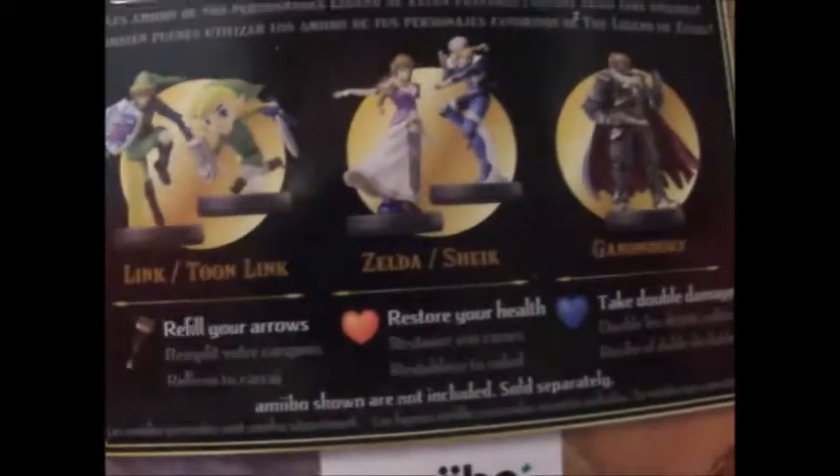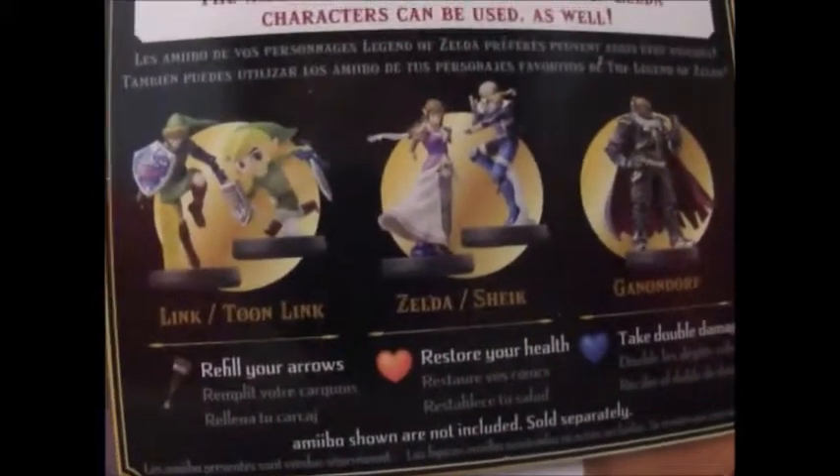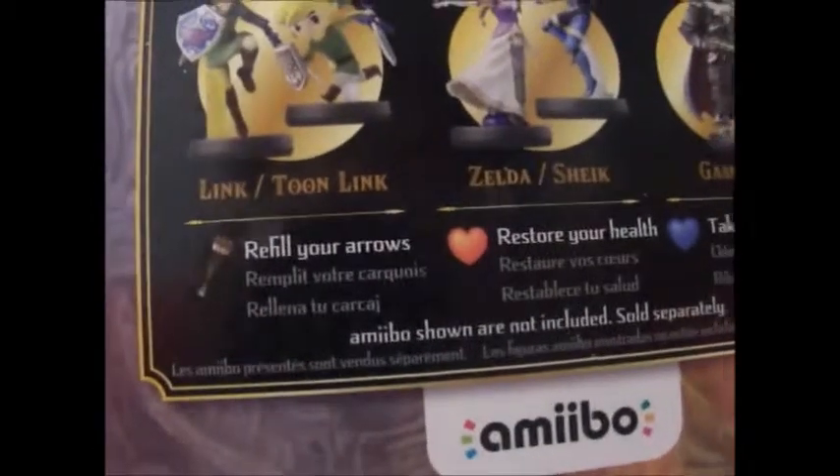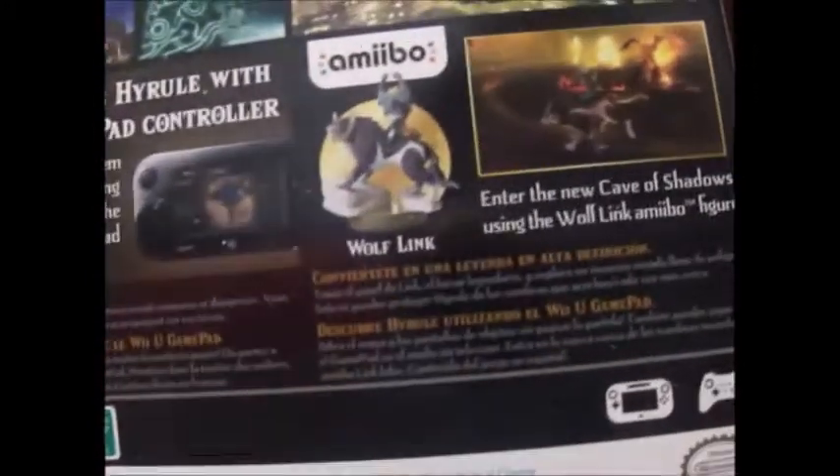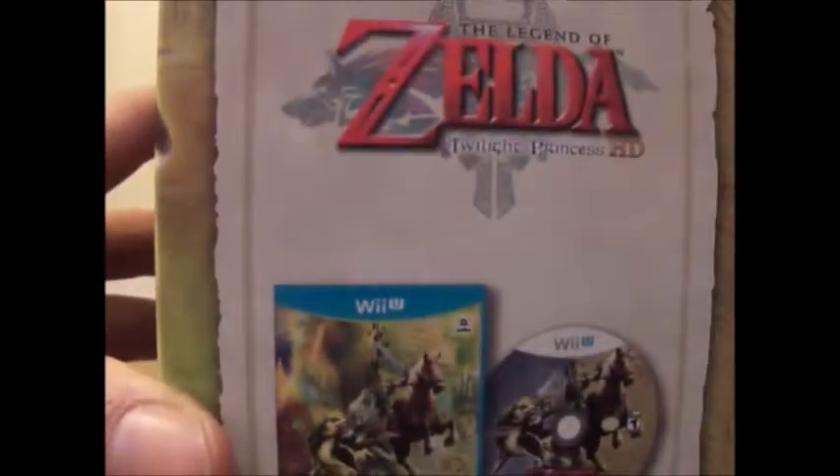Alright, here's the box — here's the top, the side view, and it has shots of the game. You can use Amiibo on this game, and this is what they do: refill arrows, restore health, and Ganondorf takes damage. Here's the back with more shots, riding his horse and whatnot. Amiibo warning signs, and here's the bottom and the other side.